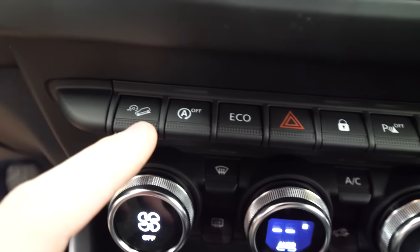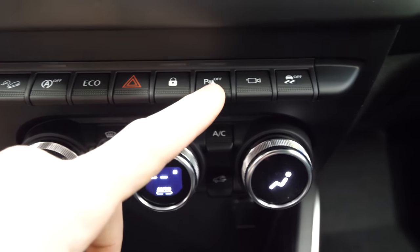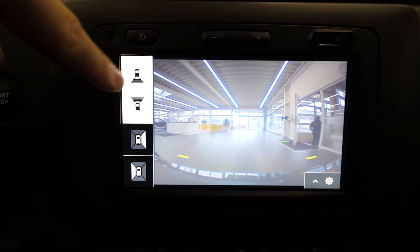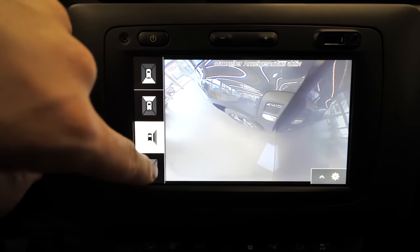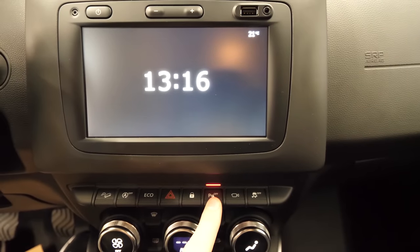Here are the buttons for the overall traction control and eco mode — you can go into eco mode, you can see it there on the cockpit. Then blinkers, lock the car, parking sensors, and here we have the camera button. When you touch the button for the camera, you have 360 degree cameras around the car — you can see every corner. It's pretty amazing to have this on the Duster at the same price. All those features are quite impressive, really.